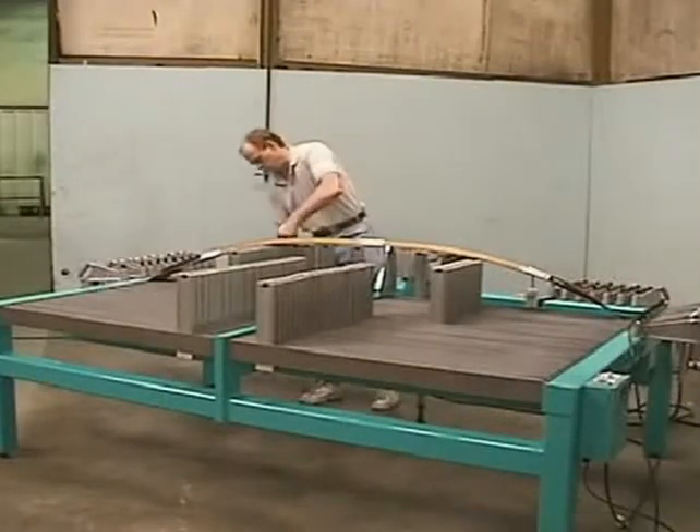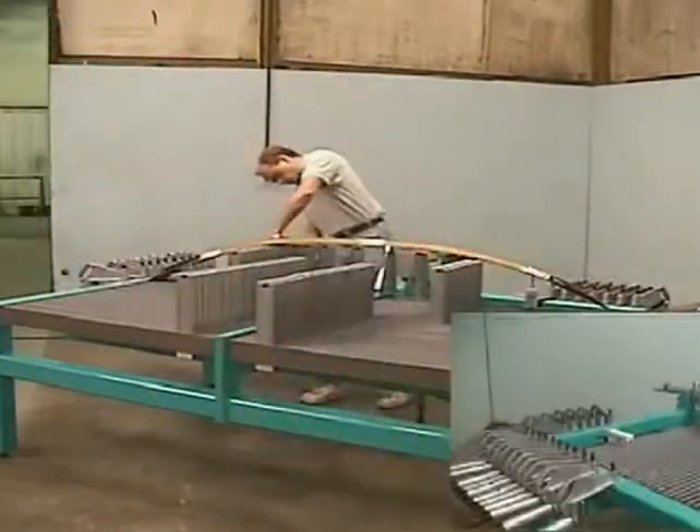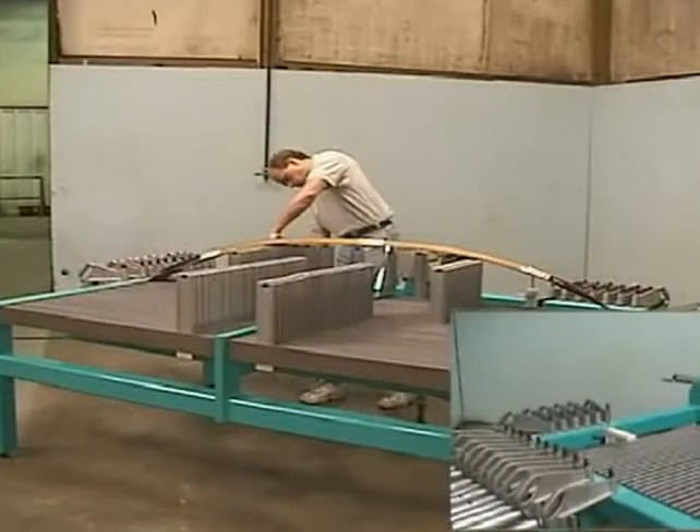Once prepared, the package is set on stock positioners. The stock positioners are adjusted to center the part in the machine.